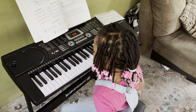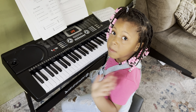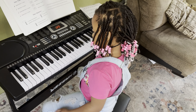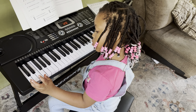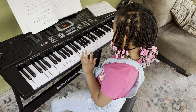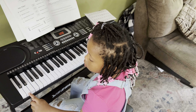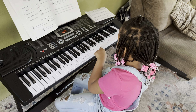Good evening everyone, I have Jala, my new student. Jala is gonna show you guys what she's learning today. First thing first, she's gonna play all the C notes for us. That's good, good job Jala. Now you're gonna play all the D notes for us.